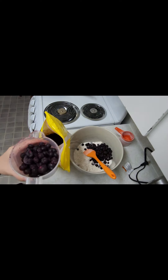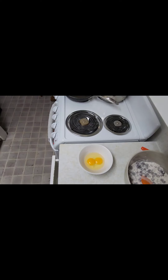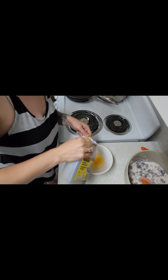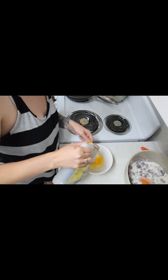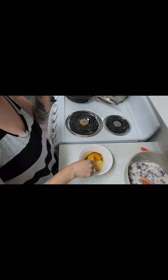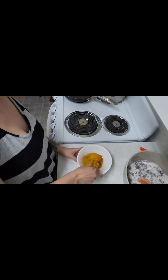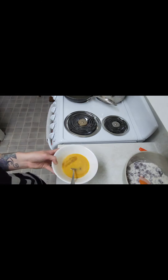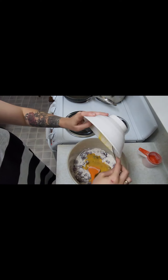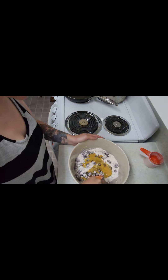One cup of blueberries — actually two cups. In a separate bowl I have two eggs, and I am going to add a teaspoon of vanilla and just mix it together, then add it in with the other stuff.